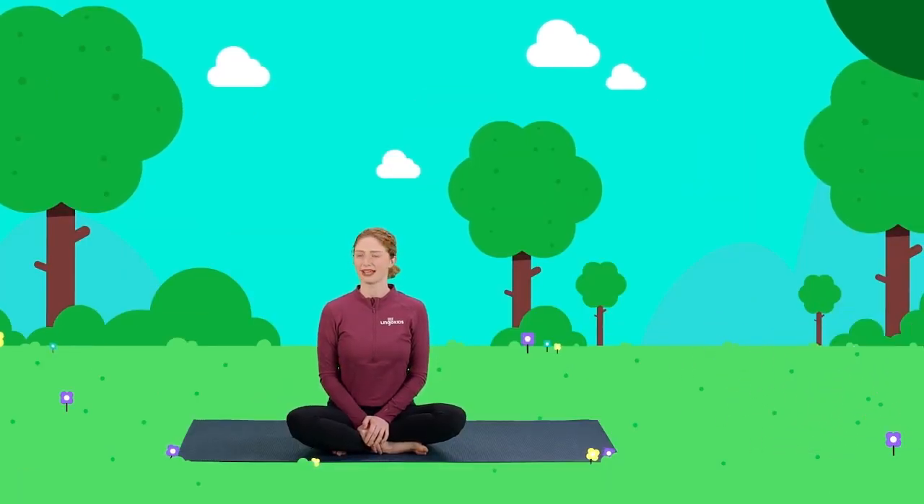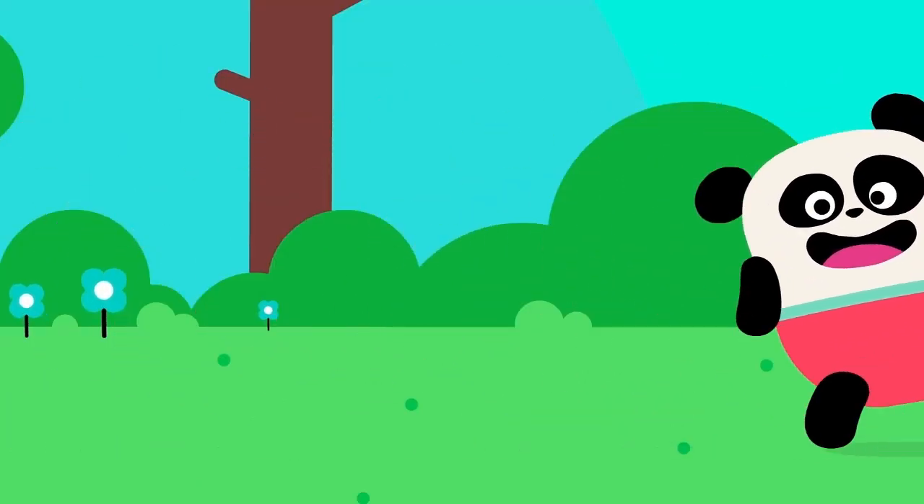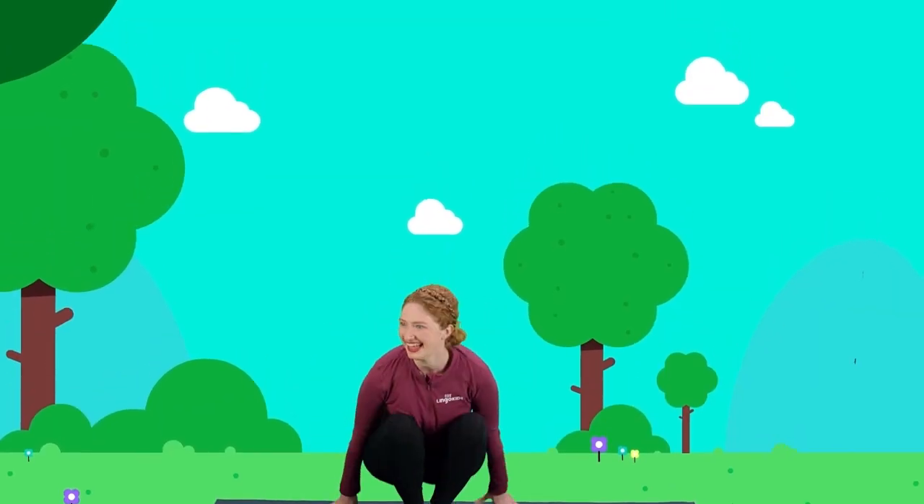Right, Elliot? Elliot? Elliot? Are you playing hide and seek again? Ready or not, here I come. Elliot?